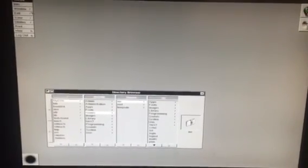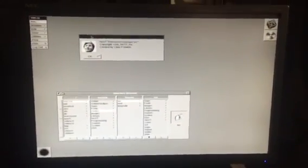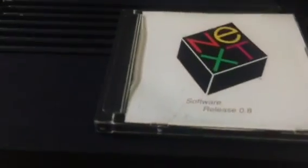Let's go ahead and click the info button up here. And there we are — copyright 1988. Thank you Chris Franklin. And there it is. This is the first time I have ever booted a NextCube using an optical disk of 0.8, and it was an original NeXT release.